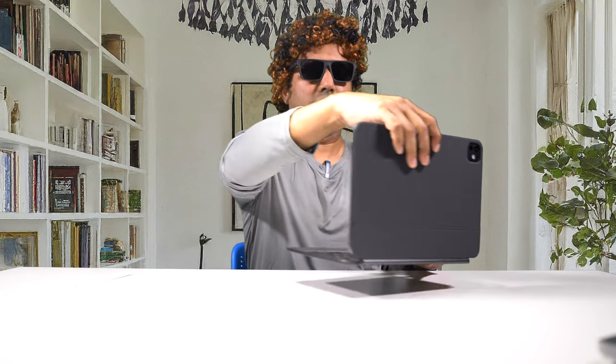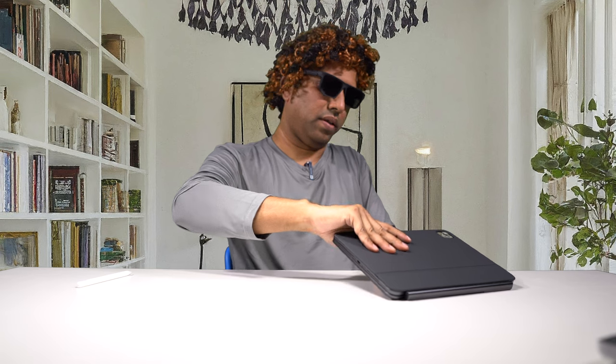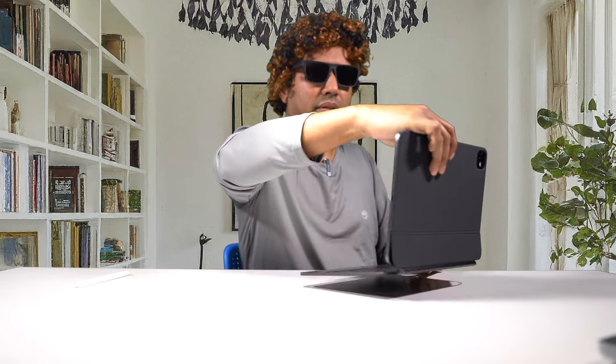To close it — yeah, I'm finding it difficult to open it because there's nothing to hold on to open this thing. Opening it up is a little bit of a struggle, but nothing to worry about there. This looks fantastic, but it does add some bulk to the iPad itself. I would say this is pretty much MacBook Air, or even thicker than MacBook Air.